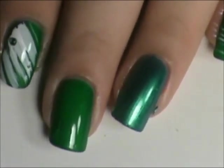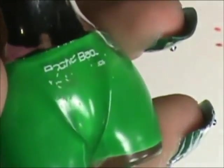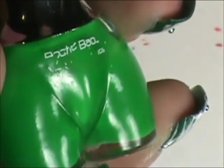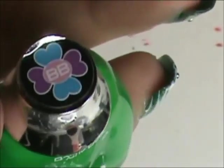I started off on these fingers with two coats of Wet n Wild Caribbean Frost and then one coat of Booty Babe Lime Toe Fine. There's no name on it.